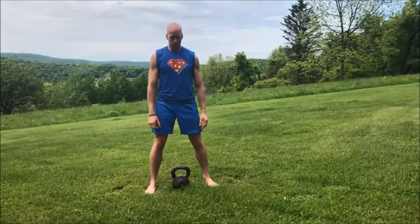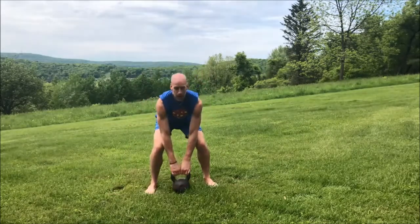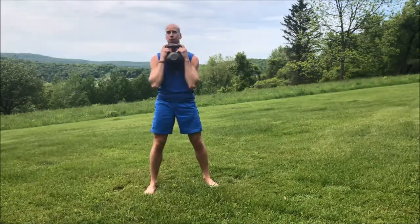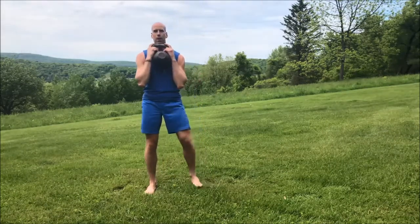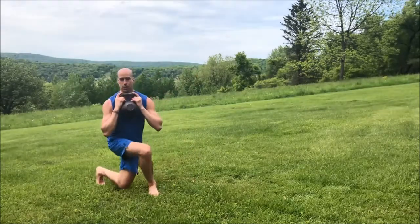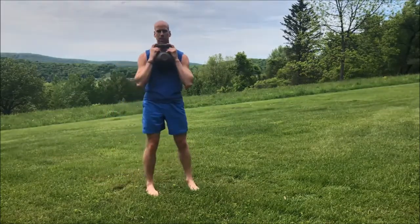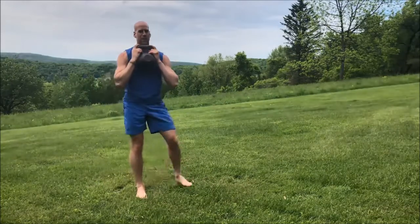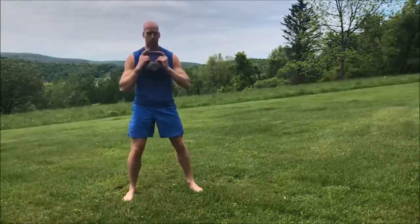Third drill is going to be a drop lunge. Grab the kettlebell, pop it up to your chest, hold it in any of those orientations shown earlier. We're going to step back at an angle and drop down until our back knee grazes the ground — make sure your knee comes close to the ground without bouncing hard, because we don't want to shatter our kneecaps. That's the drop lunge right there — that's number three.